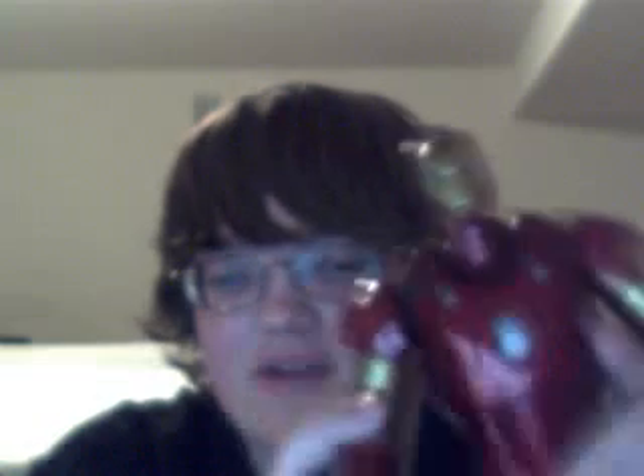The looks are pretty good, nice paint job. It's pretty accurate. It has gimmicks.